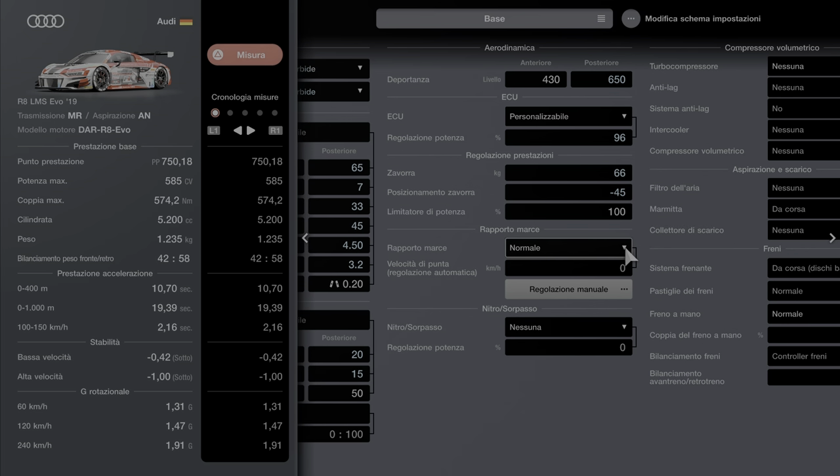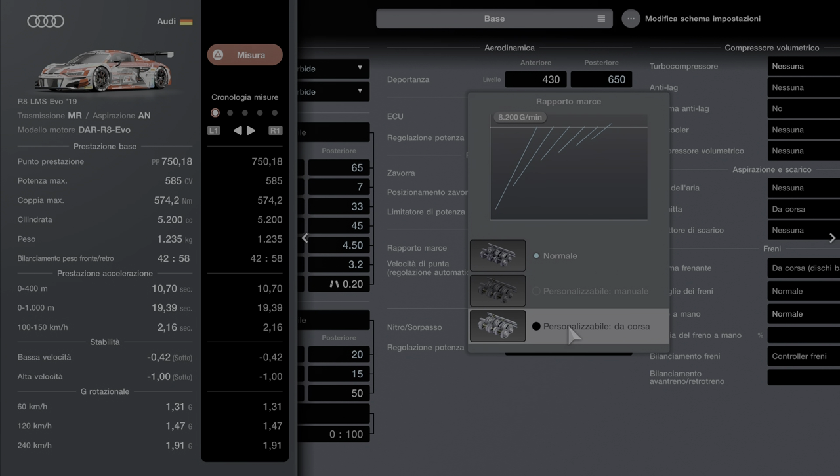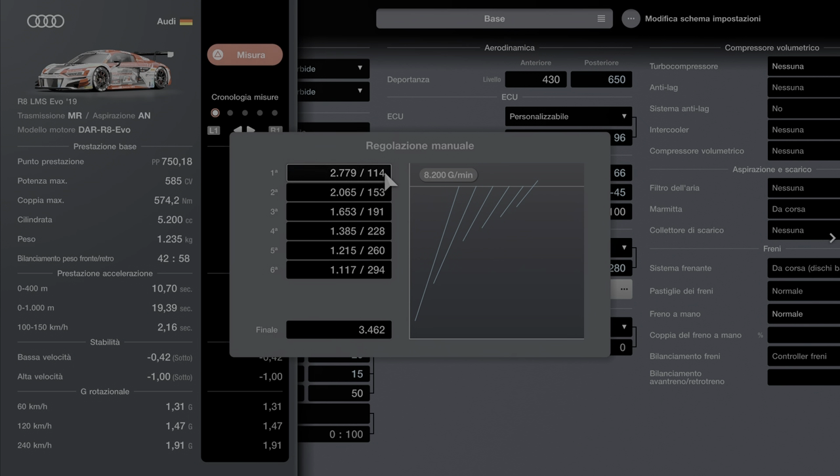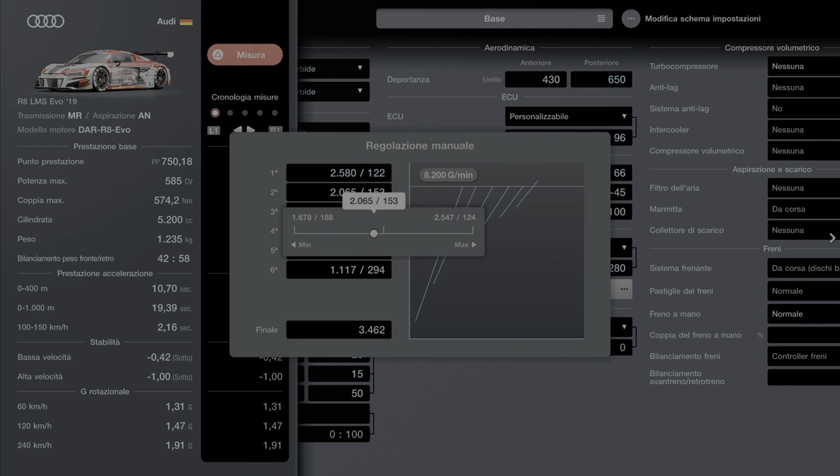Imitatore potenza 100. Rapporto marce personalizzato da corsa, dovete comprarlo. 280 e poi portiamo a 122 la prima. Quindi 122 di qua, facciamo 2,580. Ragazzi 2,580. La seconda è 153, 2,062. Poi 1,704 per 186.